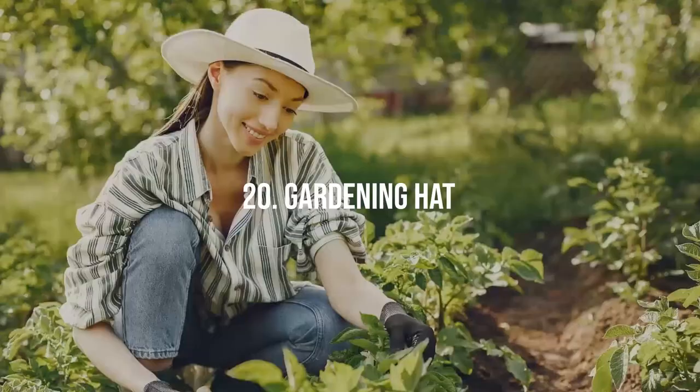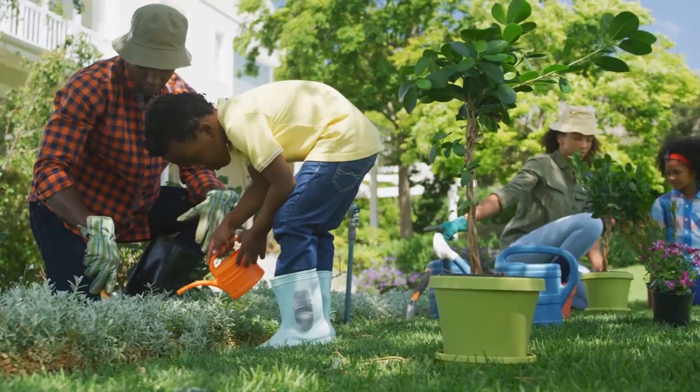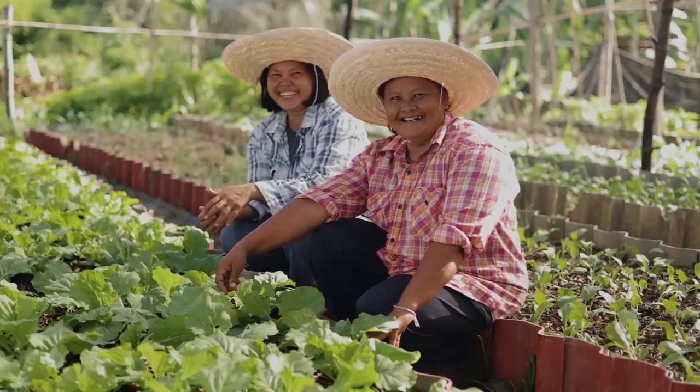Gardening Hat. A good gardening hat is an essential tool to protect you from the sun's harsh rays. It should be wide-brim to shade your face, ears, and neck. Look for one made of breathable material that will keep you cool while working in the sun. Plus, it helps you see your plants better without squinting.